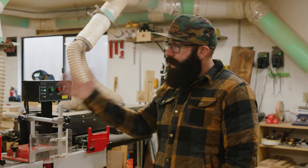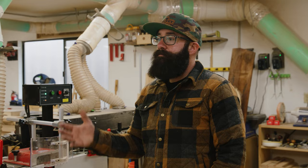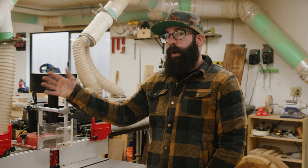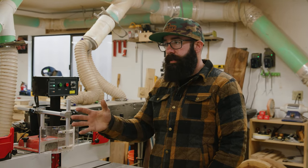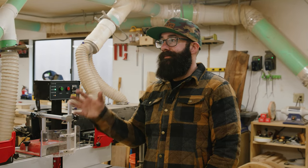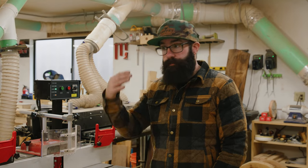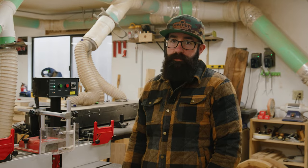Routers tend to burn out really quick — they aren't really meant to run non-stop all the time. For example, I've replaced the router in my router table three times in the last four years. I could probably replace the bushings in it, but because this is a production shop, it's quicker and cheaper for me to just put a brand new router in there than to spend the time futzing with it and trying to get the bushings replaced.